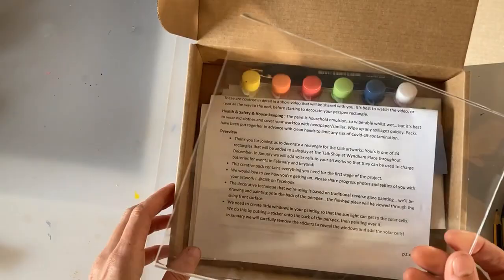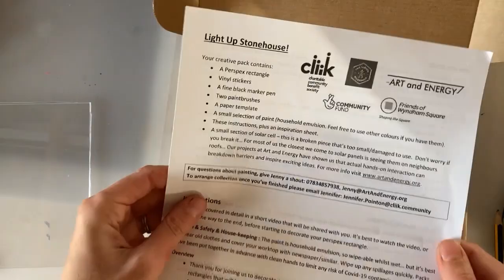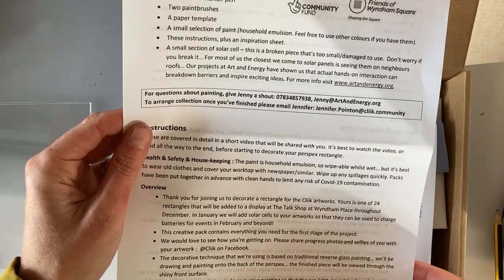Hi, I'm Jenny. Hopefully you will have received one of these creative packs. We're going to open it up and have a look and see what's inside. We've got your rectangle of perspex and an instruction sheet. You probably don't need to read this if you're watching this video, but it's useful to have for refreshing afterwards if you've got any questions. My mobile number and email address are on there as well, so don't hesitate to give me a shout if you've got any queries.